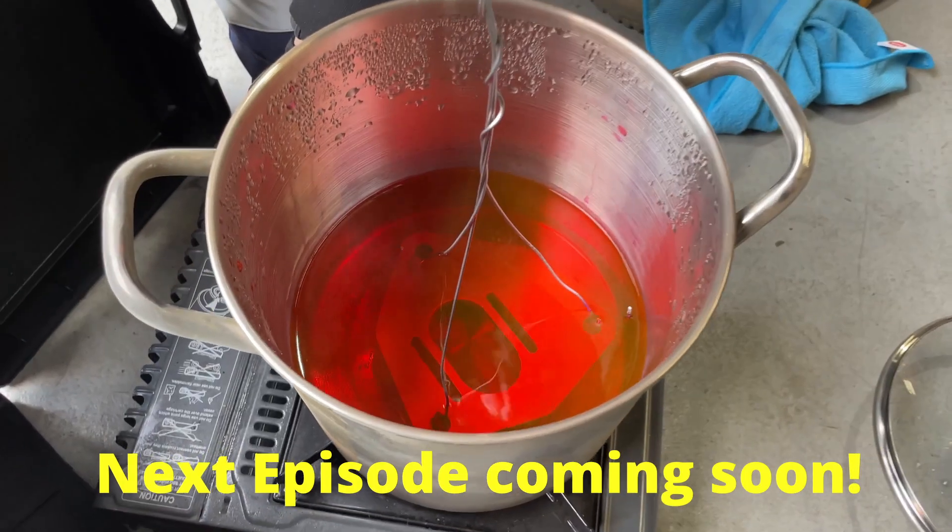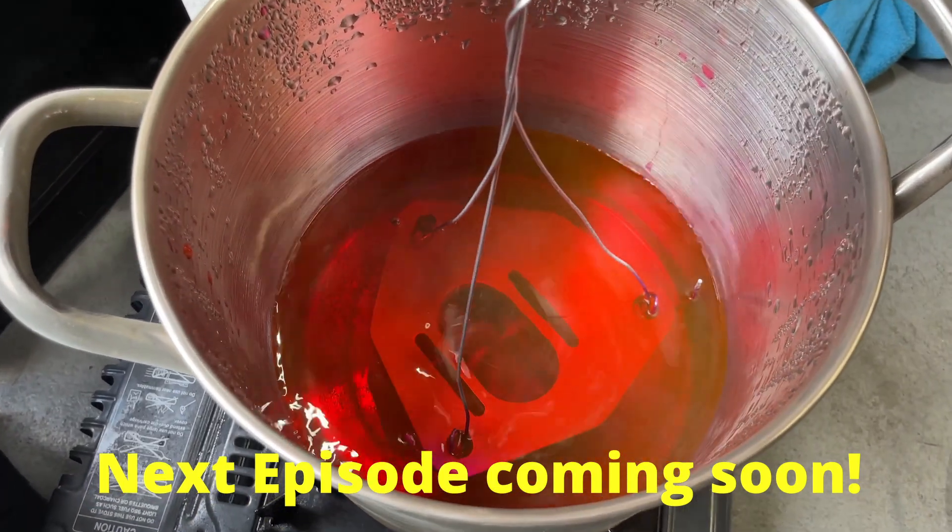Next time on Dragon Ball Z... So after two minutes, this is how it looks.